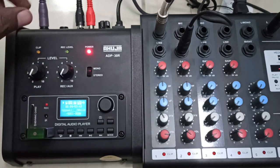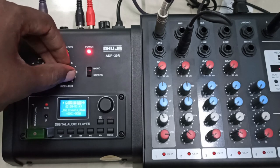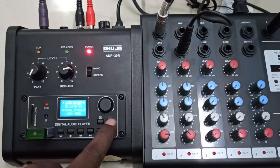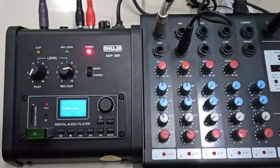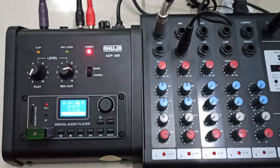I am increasing the volume to around seven or eight. You press the record button once and the recording starts — the LED will glow. I am pressing the record button now. It says 'please wait' and the recording has started. I will now speak through the microphone to demonstrate the recording.